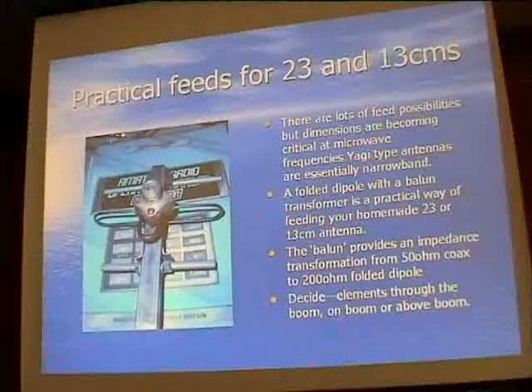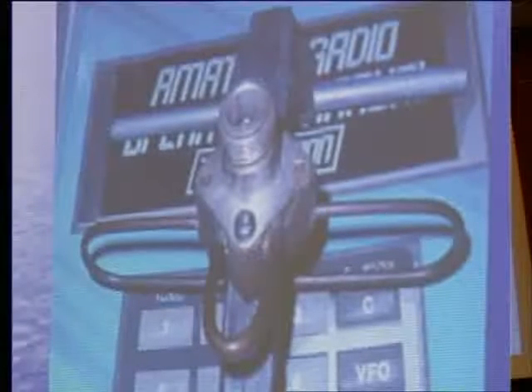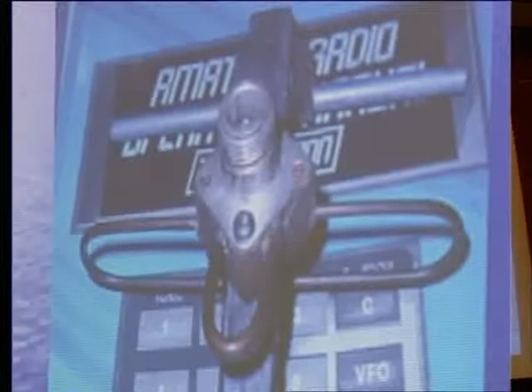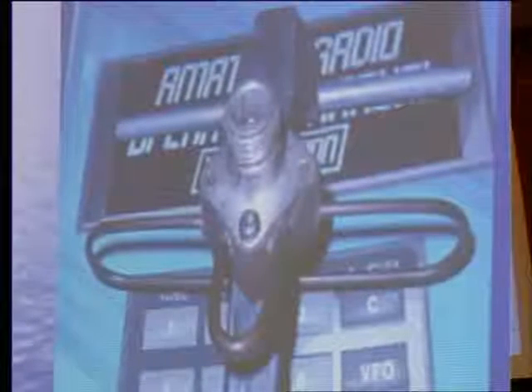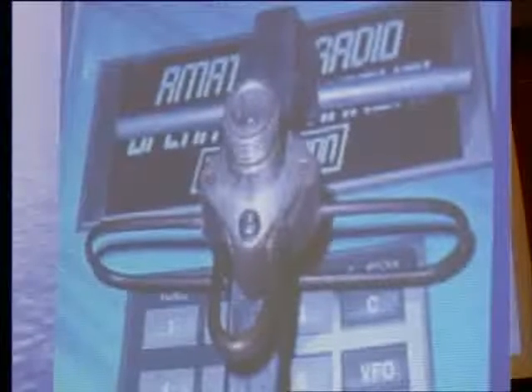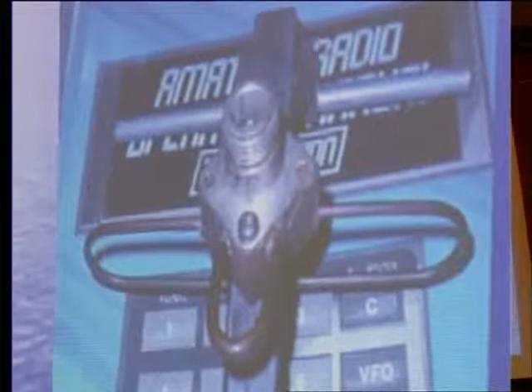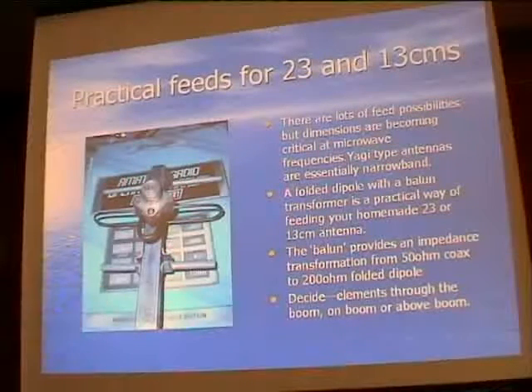Here is a practical feed. There are lots of possibilities for feeding Yagis, but by the time we're getting to microwave frequencies it is beginning to get quite critical. Yagi type antennas are essentially narrow band, and if you get the dimensions wrong you could end up outside the desired section of your band. This arrangement here is a homemade antenna - it's actually made out of an old TV antenna.